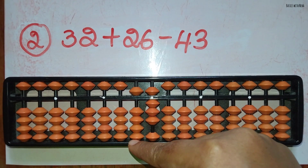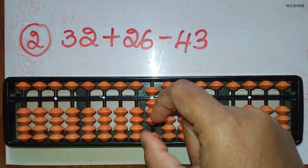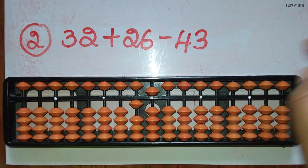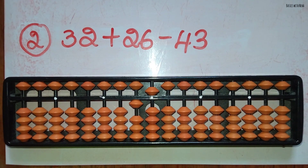To minus 4 in the 10's rod, use the small friend's formula, that is minus 5 and plus 1, and to minus 3 in the 1's rod you can do it directly. The answer is 15.